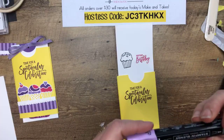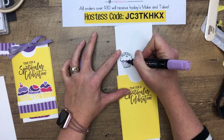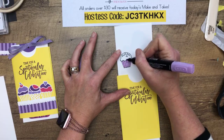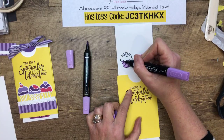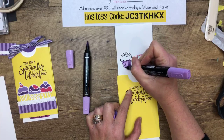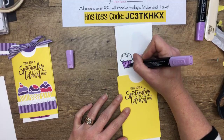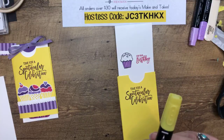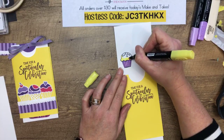That gives me a chance to really dry that Melon Mambo ink too so I don't smear it. Now I'm going to take Highland Heather light and color in the cupcake paper. Then I'm going to take the dark Highland Heather and go right under the cupcake top, along the bottom and along the side, leaving that light color in the middle. I really like to heat set my ink when I'm using lighter colors — it is a lot better with yellows if you heat set it. Our light pink, Petal Pink, needs that too.